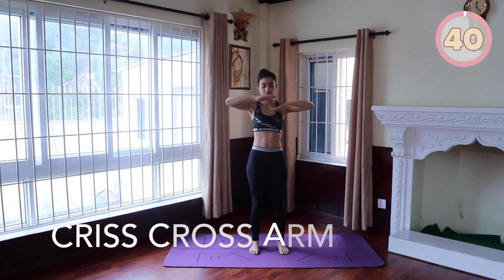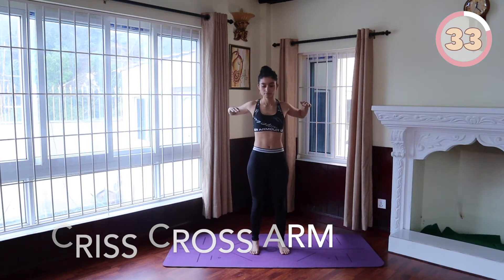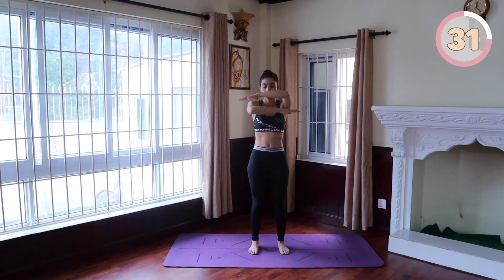Criss-cross arms next. Stand straight, keep your back straight, hips facing forward with your arms stretched horizontally to your sides. Cross your arms and then bring them out and back as far as you can, stretching out your chest. Repeat this back and forth motion, alternating the arms.